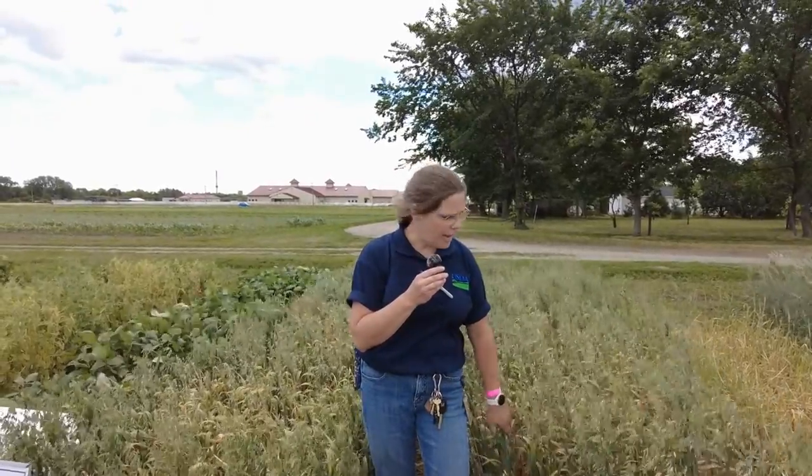For forage quality, oats are very palatable and you want to harvest them when they are in boot — just as the flowers are starting to emerge — all the way up to when they're in the soft dough stage.